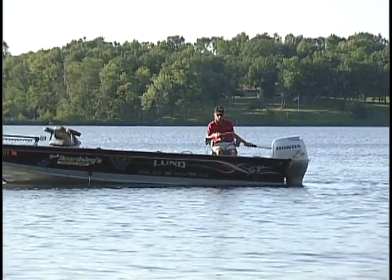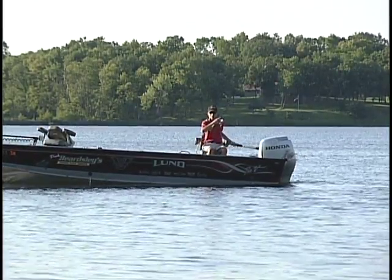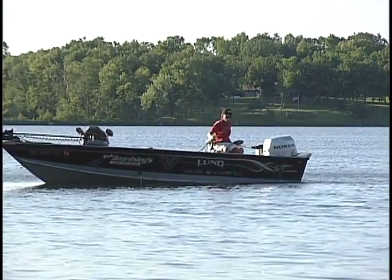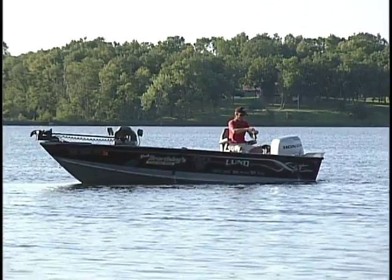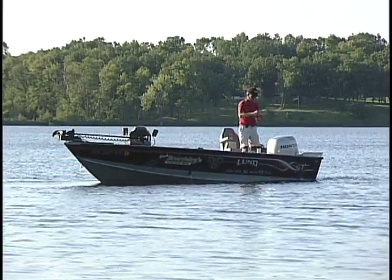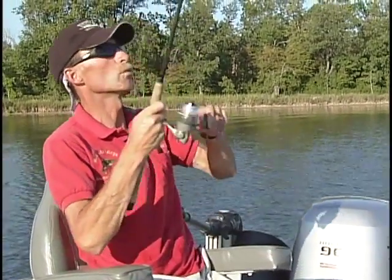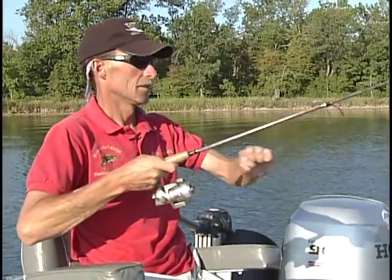There we go — a nice crappie. And working that jig along... I missed him. That one got off. It happens sometimes — you catch a few and you miss a few.